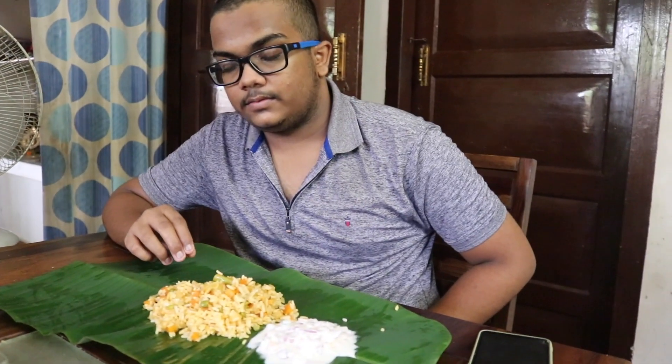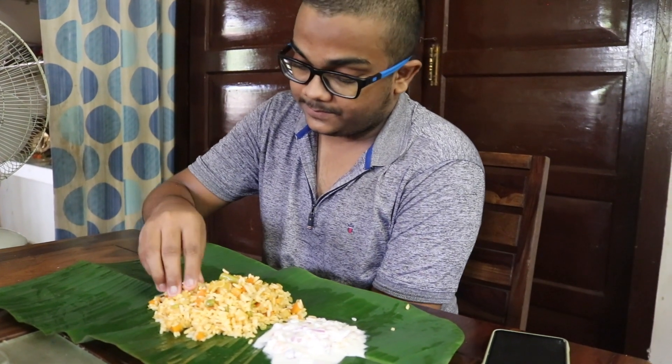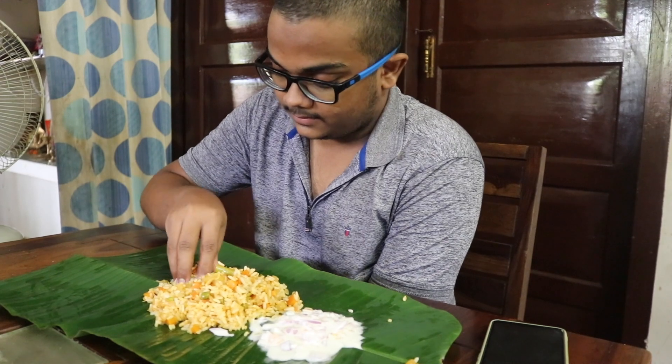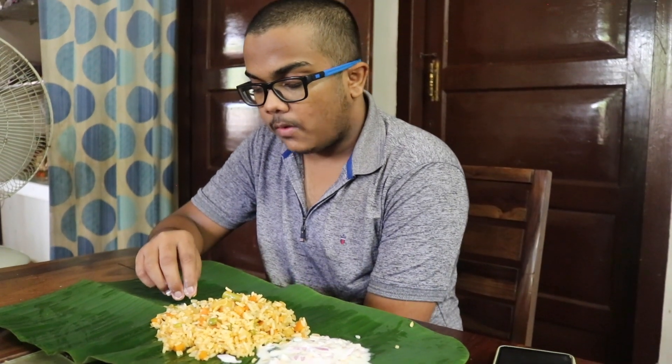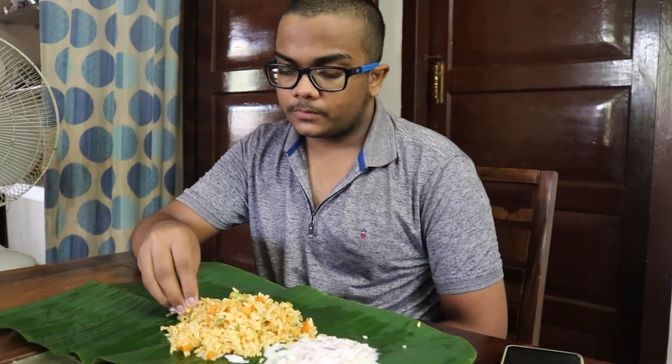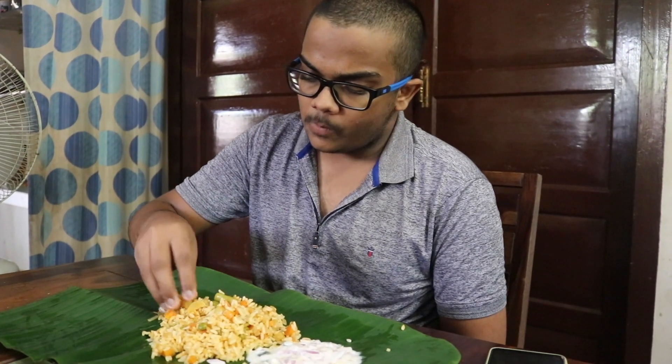What do you think of the rice? We have a very good taste with the rice. If you want to put it in the rice, we will cook it. Are you ready? Yes — it's not just any variety of biryani.